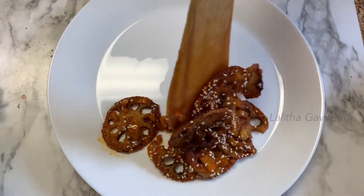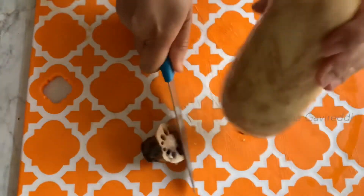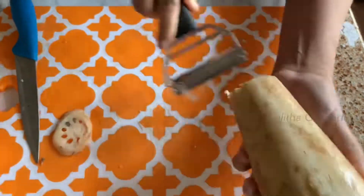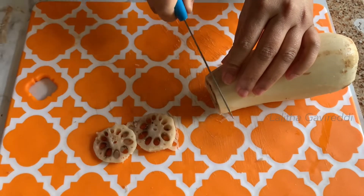Hello, I am Lalitha Gavretti. Today's weight loss recipe is Lotus Root. Lotus Root is a great fit for digestion, cholesterol, blood pressure, immunity, stress level, skin, hair, and weight loss. Lotus Root is a very nice vegetable.